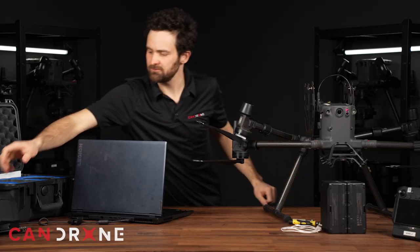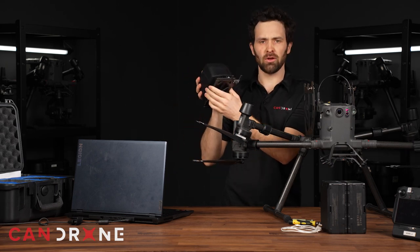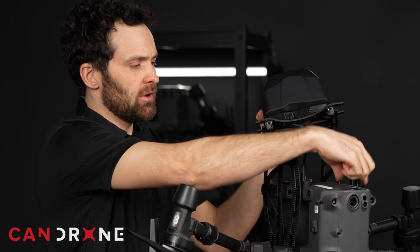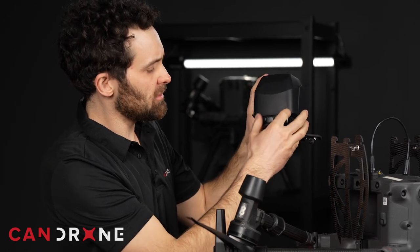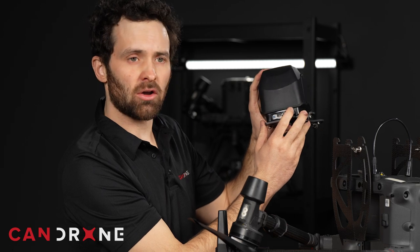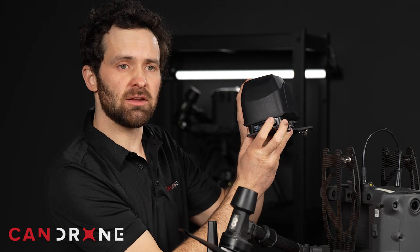Now it's time to install the chute. Before we do so, I want to walk through the components of this chute. The HR-30 cable will attach here at the front like so. On the side here, you see our power button, and underneath this flap you'll find the micro SD card — that's where there's a log of every single flight. It's also the SD card on which you would put a firmware update and install onto the AVSS system if you did need to update the firmware.